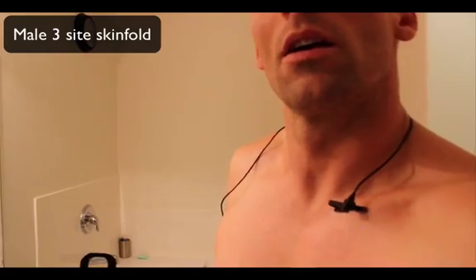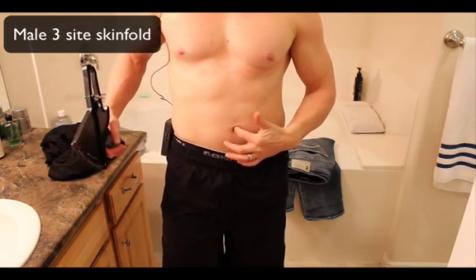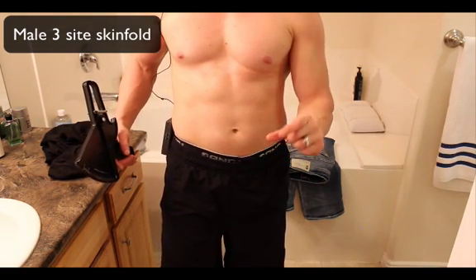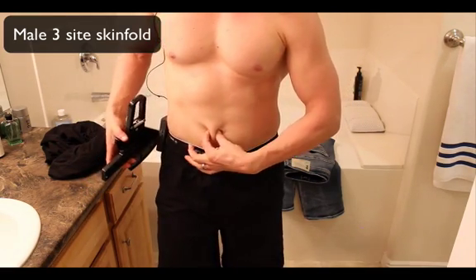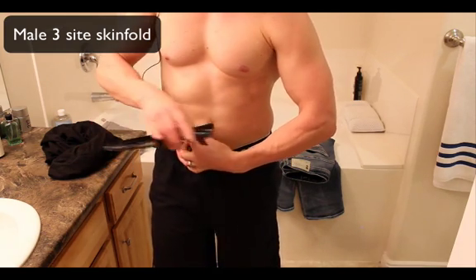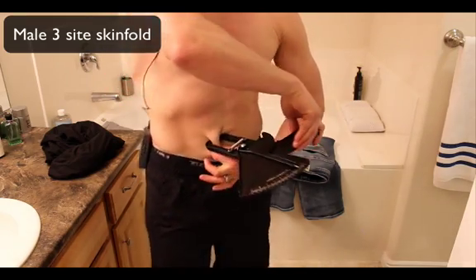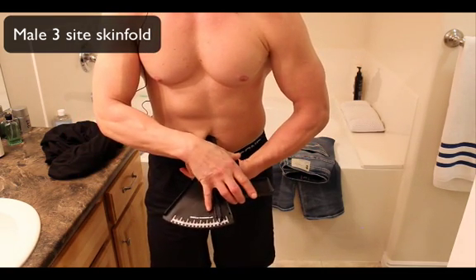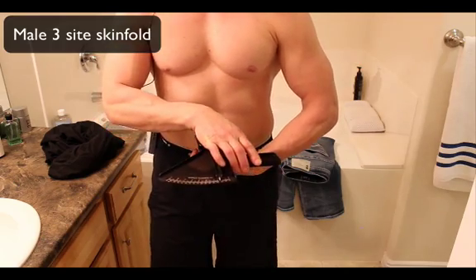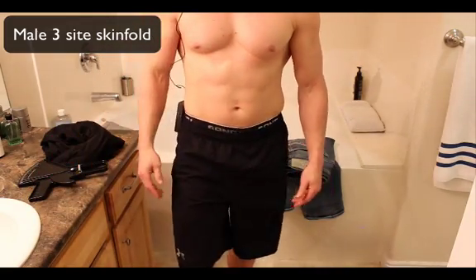Next site is the abs. It's one inch over from your belly button. I like to take my fingers, stick my thumb in my belly button to find the spot. It's a vertical fold — pinch, pull out, and put the caliper right next to your finger. The number is 10. So we've done the pec and the ab, and now we're going to do the quad.